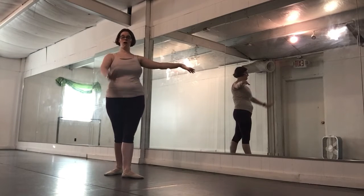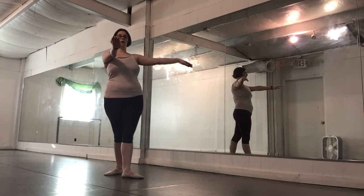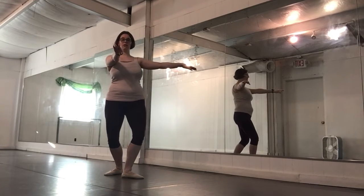We have two new steps that we would be working on in class. The first is called a pirouette prep, or pirouette preparation — we're preparing ourselves to be able to do a pirouette, which is a turn. You're going to start in fourth position. Your back arm, back leg, and front arm are going to be the same. You're going to demi plie in fourth position.